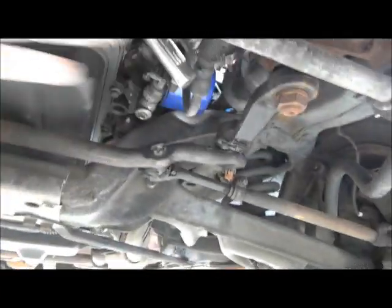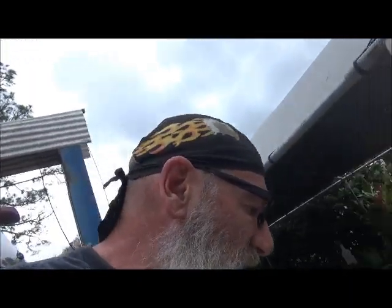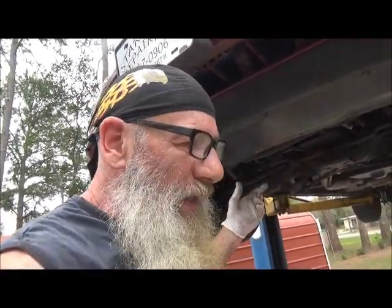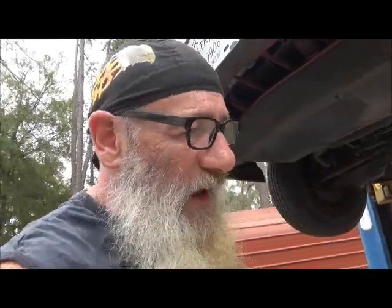A lot of them are missing that splash pan because of lazy mechanics that don't want to put them back on, or they've gotten damaged and somebody doesn't want to replace it because they're too cheap to do it. As these cars get older, the people that own them buy them cheaper and cheaper and don't want to put money into them, so that'll be affected by a lot of water. This is why the factory put that pan on there — it's not to be an annoyance, there's a good reason for it.